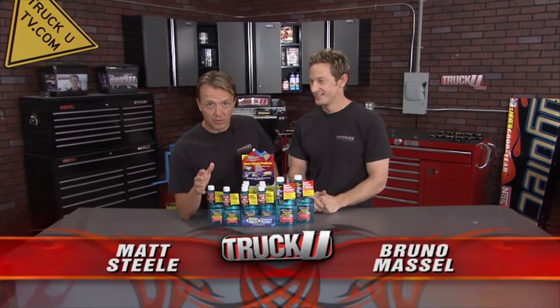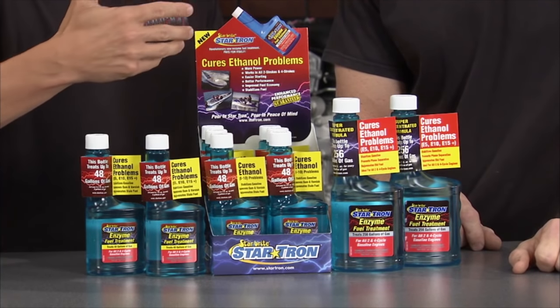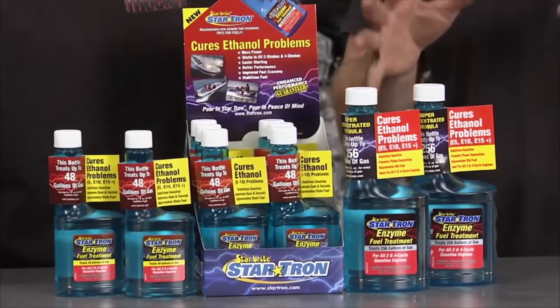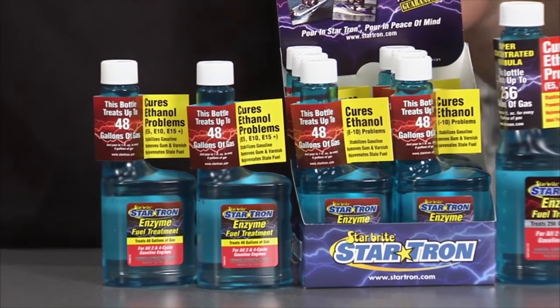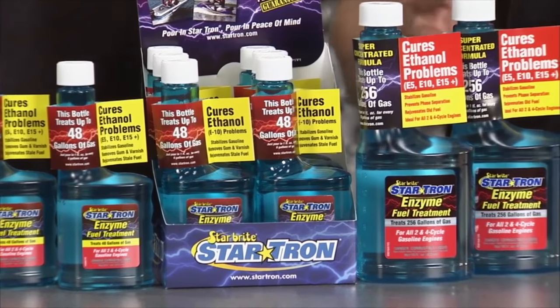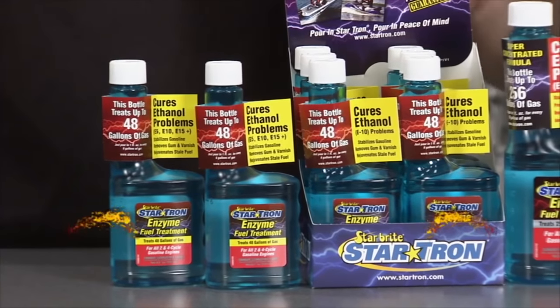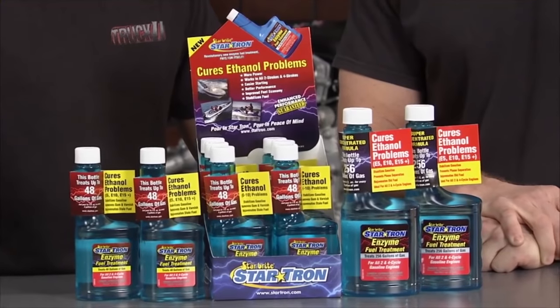The power sports and boating world had a little edge on us for a while, but the secret is out — it's StarTron fuel treatment. We can bring this into our truck world and not have any problems with ethanol anymore. In the marine and power sports world, vehicles sit for a while, the fuel gets diluted, fuel systems get clogged up, and StarTron brings them back to life. In the automotive world, our fuel is cut with ethanol by 10%, which dilutes it, takes away power and fuel economy. Put the StarTron in — the enzymes are like little Pac-Men that break down debris, break down moisture and clogging, and bring your engine back to life.